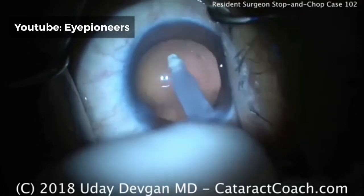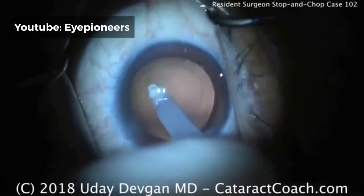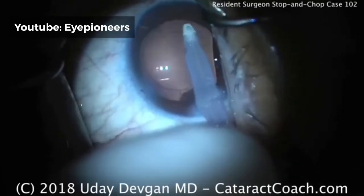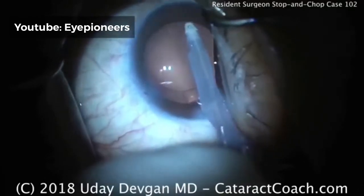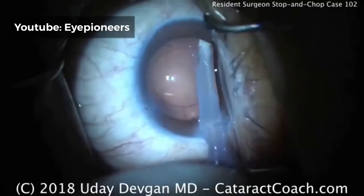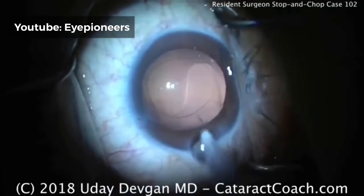It's not a big deal to have to do a YAG laser capsulotomy later — that's an easy procedure. If it were my own eye having cataract surgery, I just don't want a capsule rupture. I'll tolerate a little opacity of the posterior capsule, because after a month or two of healing we can certainly do a YAG laser capsulotomy and clear that right up with very low risk.